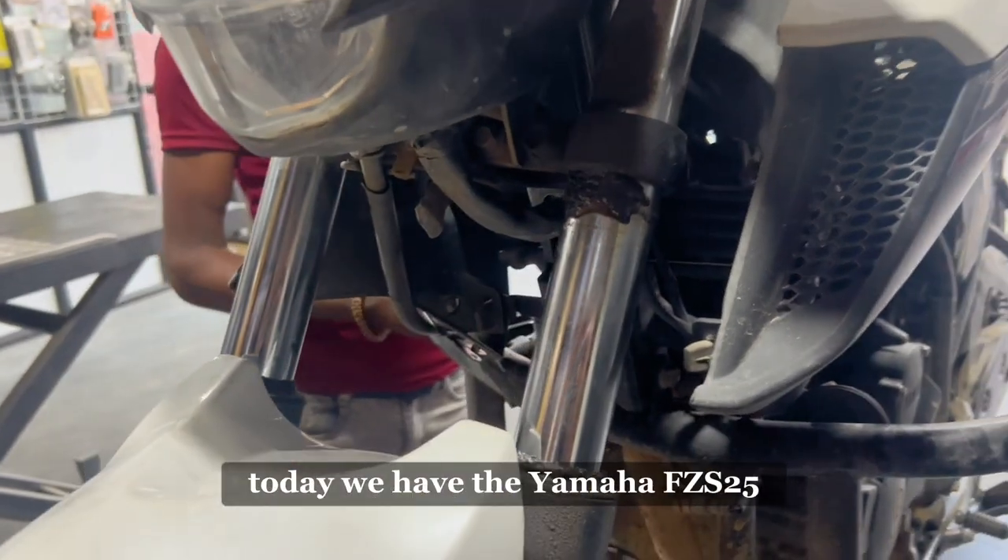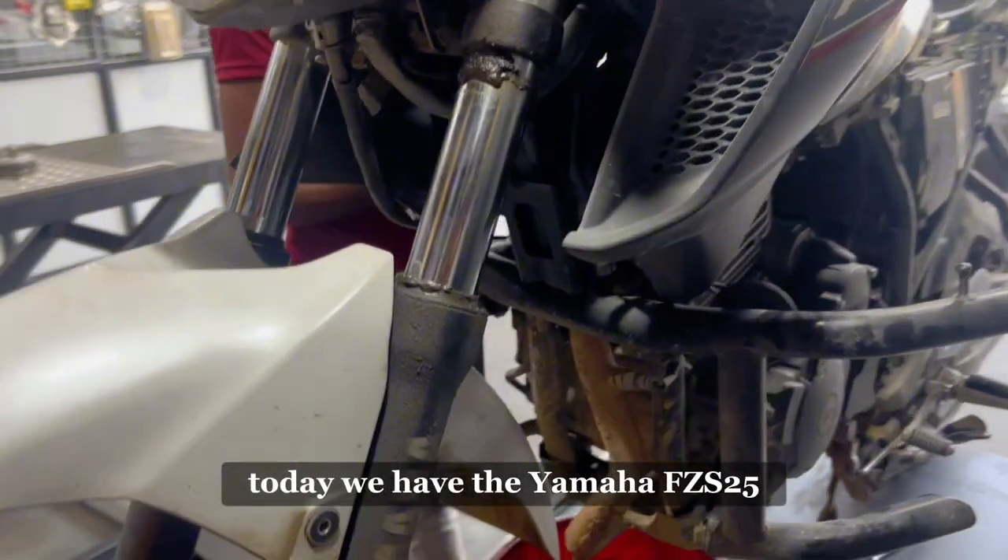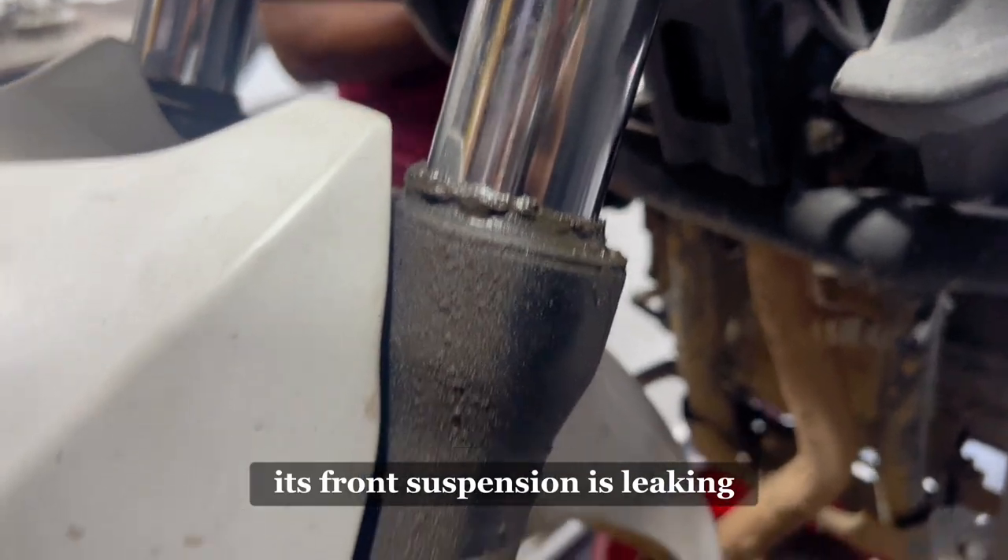Hello guys, welcome to our channel. Today, we have the Yamaha FCS25. As you can see, its front suspension is leaking.